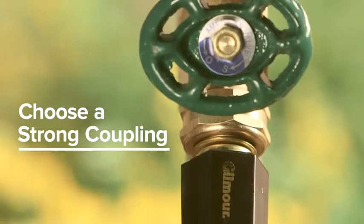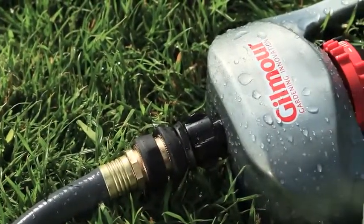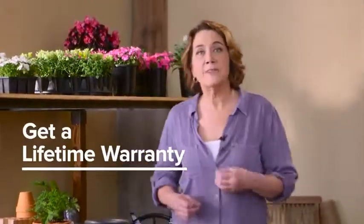The hose coupling connects your hose to your faucet and watering tools. Choose a brass or metal coupling to better withstand falls on the driveway and everyday wear and tear.